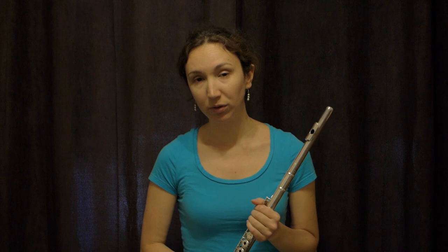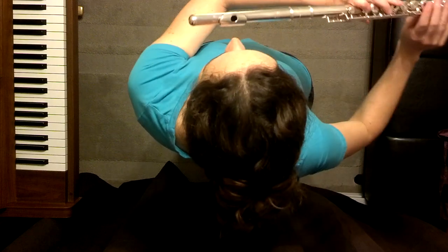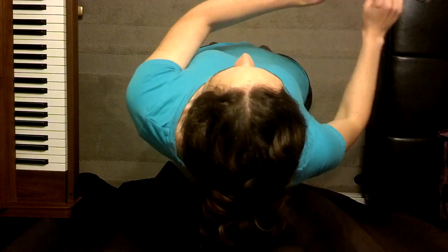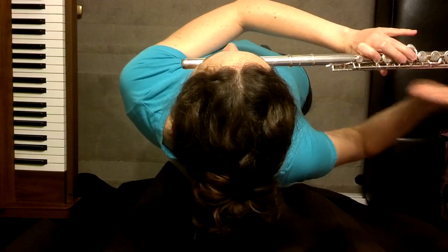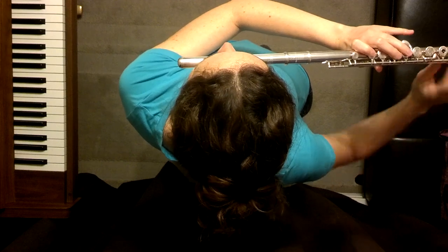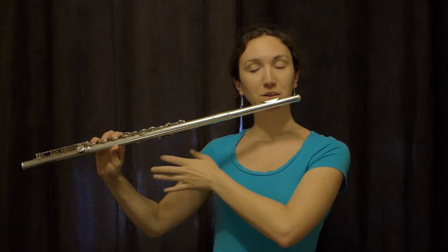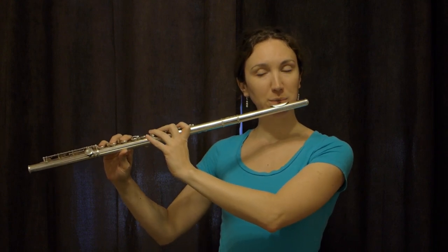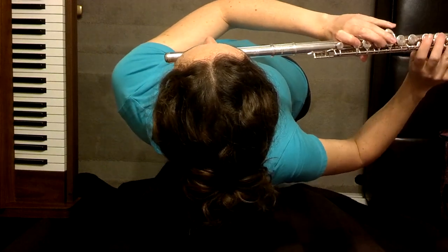So many people make this mistake of playing the flute on a straight line. They go like this with their head perfectly straight and they bring their flute in a straight line with their body. The problem with that is that it stretches your left shoulder and it makes your right arm stuck. You don't have much space and the embouchure is not in a good alignment, so the sound is not so good.